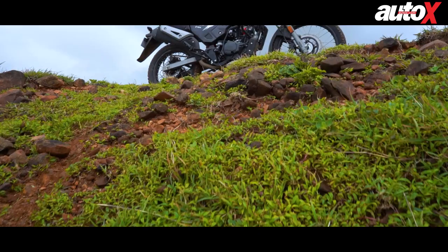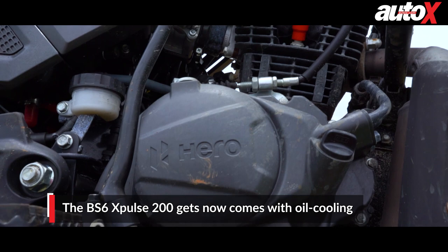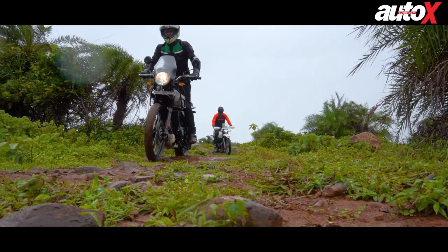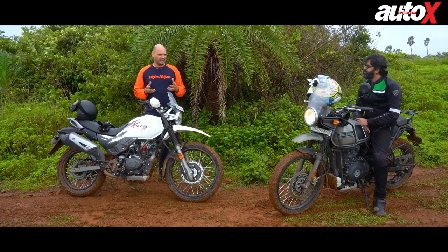The new BS6 variant of the X-Pulse gets no changes whatsoever besides the engine. It is now a BS6 engine with power output down slightly to 18 brake horsepower and 16.5 Nm of torque, and it now gets oil cooling — those are the only differences. The X-Pulse gets single-channel ABS whereas the Himalayan gets dual-channel ABS, but you can turn that off whenever you want, making both bikes very nice to ride off-road or in the city.